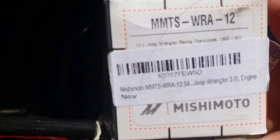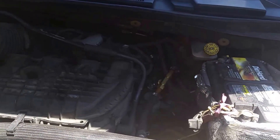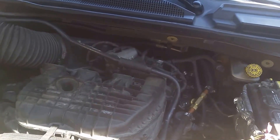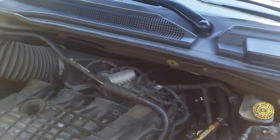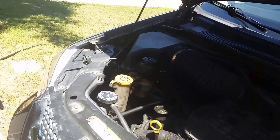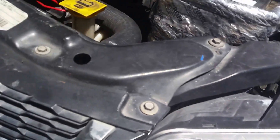Here is the thermostat — I think I got it from Summit Racing or somewhere like that. It's actually for Jeep Wranglers, but they have the same engine and the same housing that we do. Here's what it looks like inside the housing that goes on the thermostat.